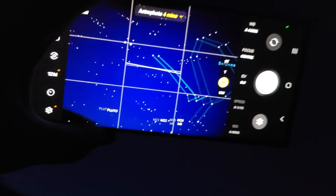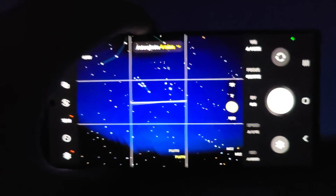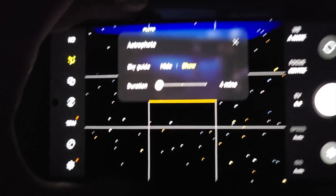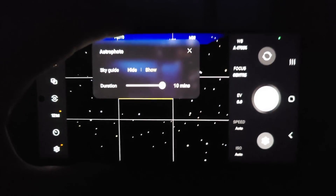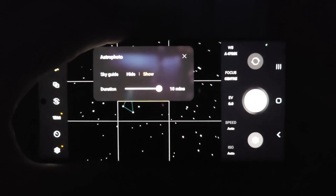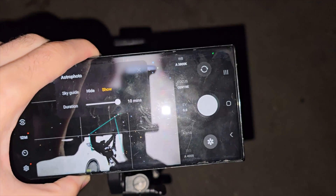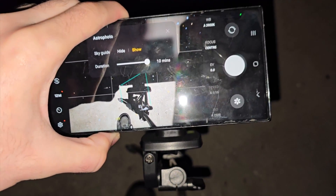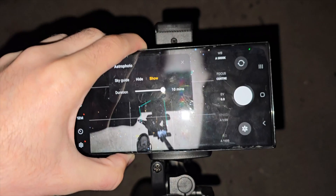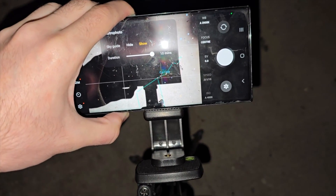You can see all the constellations displayed. You also have a duration setting — the longer you set it, the better the results, so I recommend setting it to the max unless your time is limited. You should really place your phone on a tripod; the pictures will suffer without it.